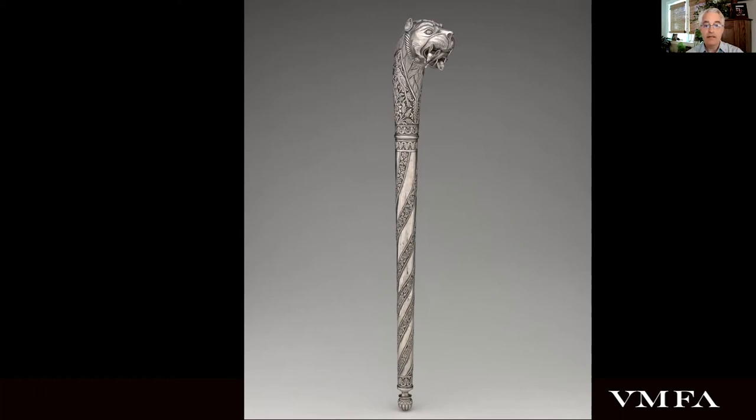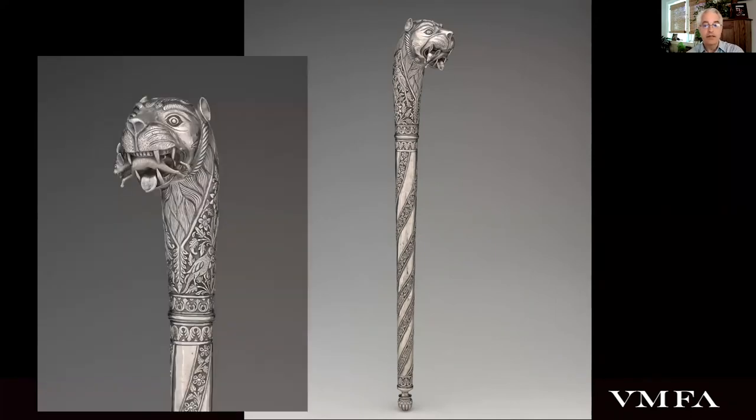The finials of these implements were frequently articulated with the head of an animal, usually an elephant, lion, or tiger, all of which have ancient associations with kingship in India. The inclusion here of the hare, still very much alive, in the lion's jaws, I think endearing, and may tell a story yet to be deciphered.